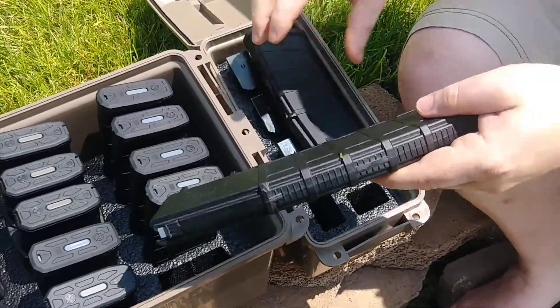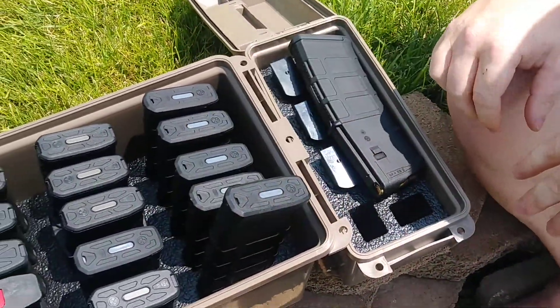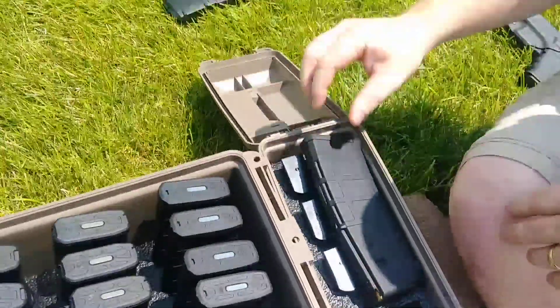40mm mags don't fit in these either. As you can see here they are just too tall, so 40mm mags are out.